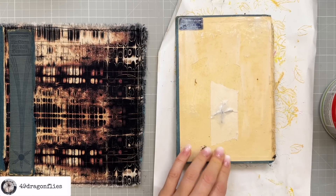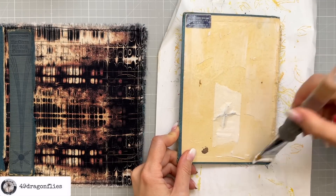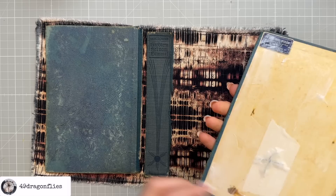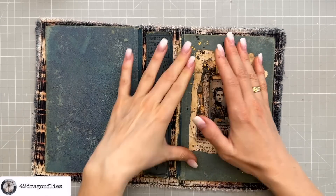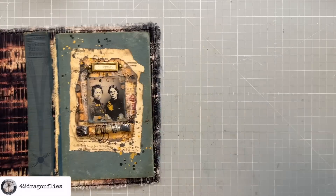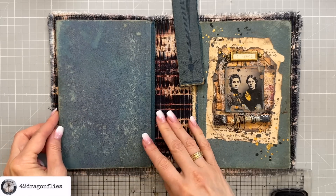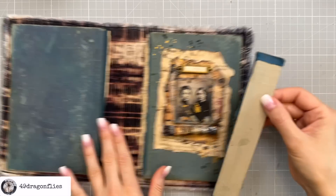I'm putting a generous coat on my cover. I just love that there are so many ways to make junk journal covers — it's so fun to try different versions. I'd love to hear what your favorite way of binding junk journals or making covers is! I'll do the back cover next, making sure everything lines up, and lastly the spine.